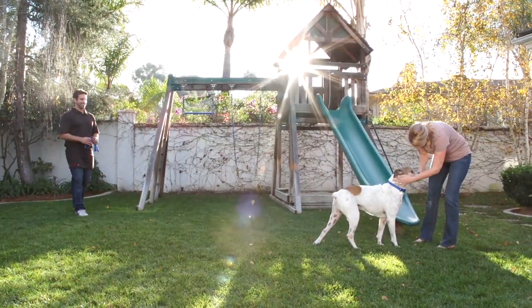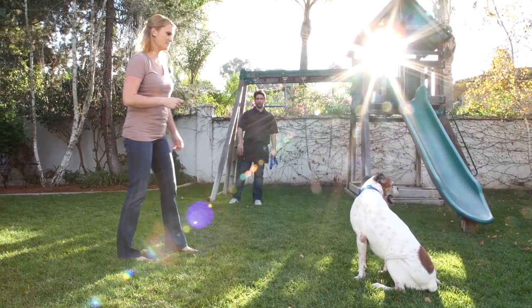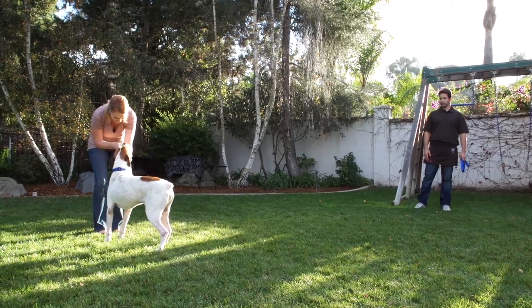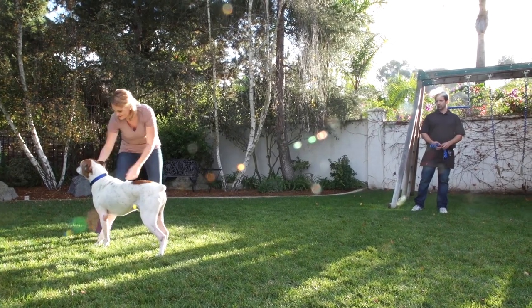When he's caught on to your cues, say come to call him to you. Now increase the distance between you and your dog. Don't put the treat in front of his nose. Instead, take two or more steps away from him and then say come.